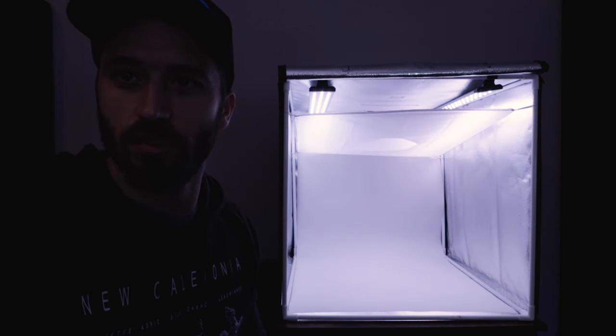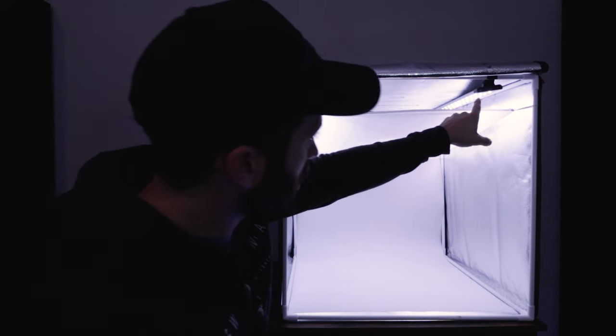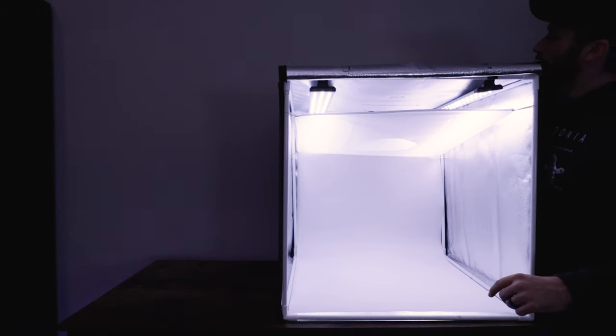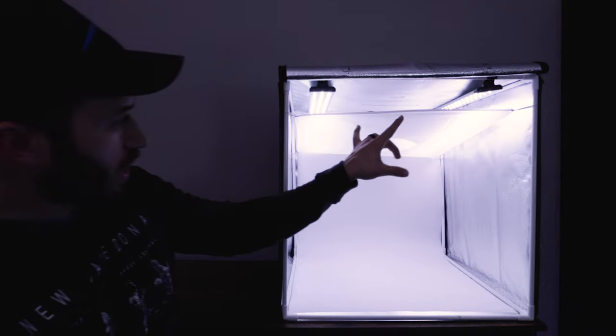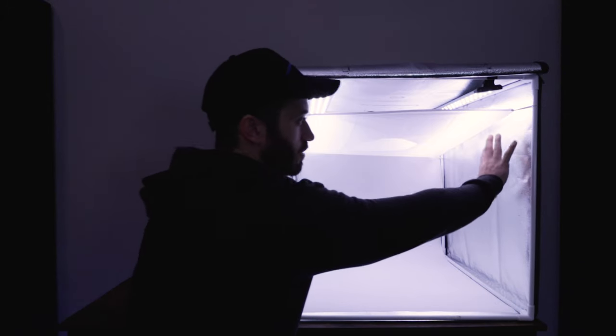After adjusting the camera settings, you can see the light box clearly. It comes with two large LED strips, and they're on a dimmer switch, so you can go from super bright all the way down to super dim — really useful for controlling the light output.